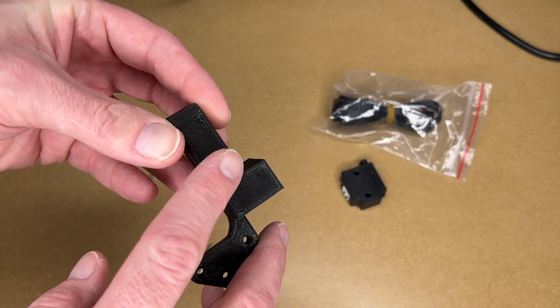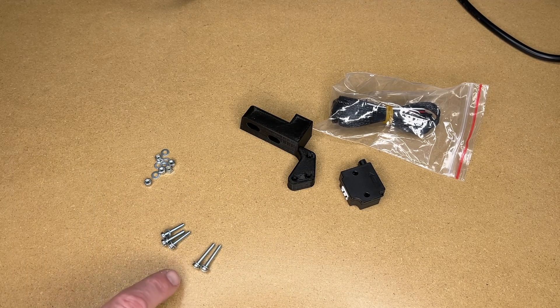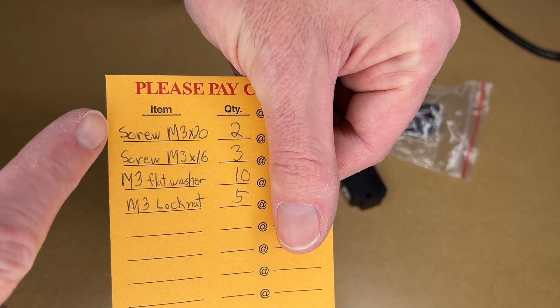I used the settings they recommended, which I think was a 30% infill, and I printed it on the FLSUN Q5. Then I went to my local hardware store and got some nuts and bolts. Now this is kind of up to you what you use here, but this is what I got. I got two different screw sizes.